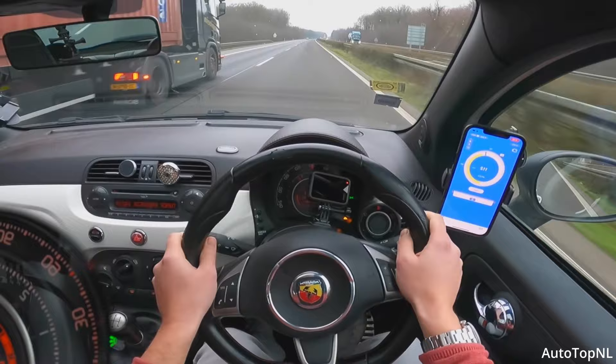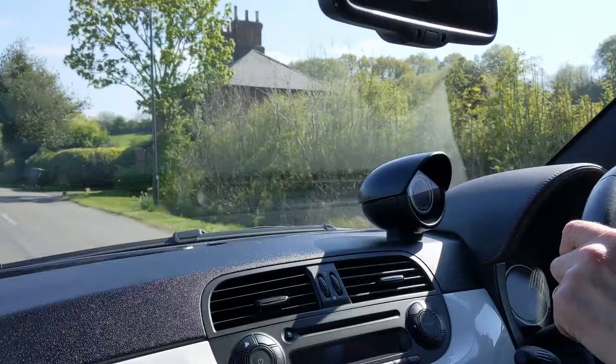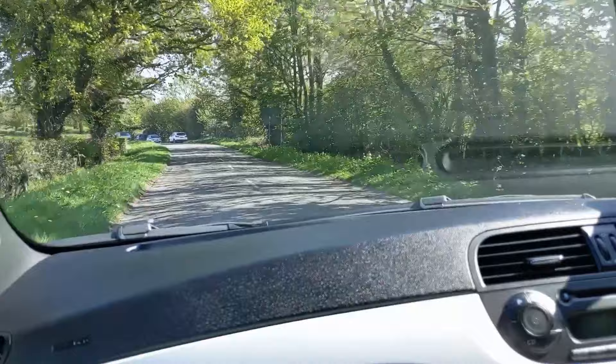Even with sport mode engaged, the steering is noticeably weightier once you're moving — when you're in town it's super light and really easy. Once you're on the motorway it's not jittery or light; it's firmed up and it's easy to keep the car straight and true.